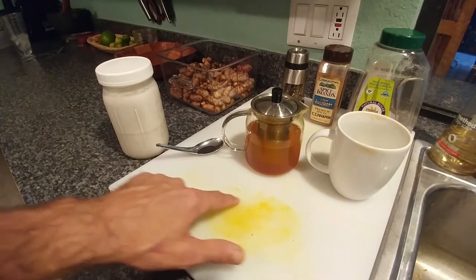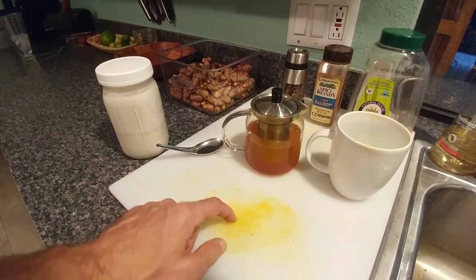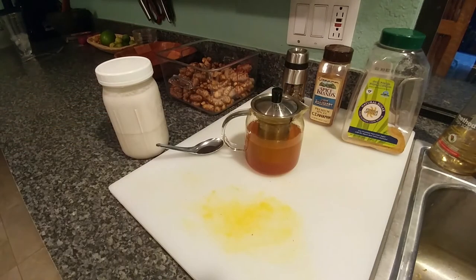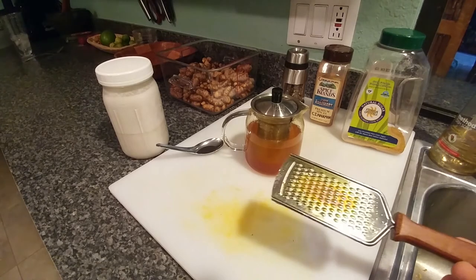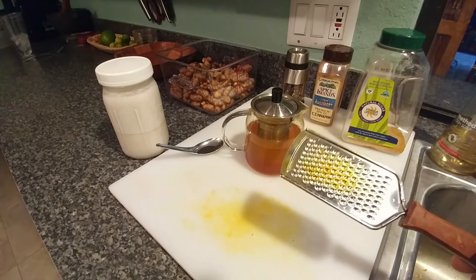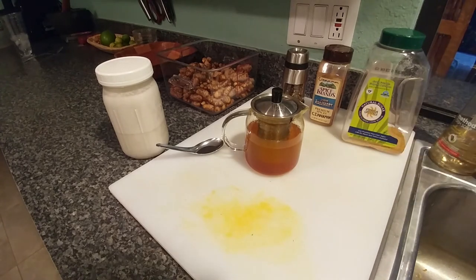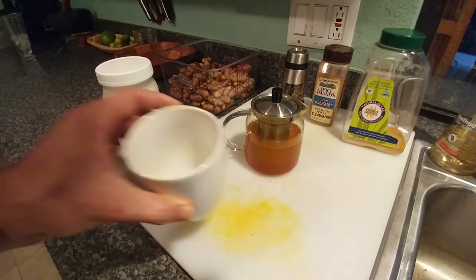Just realize you're going to stain everything — your fingers, cutting board, the cups. It will come off, it just takes a little bit of scrubbing. Even this teapot is pretty well stained. I don't wash it real hard every time because I'm using it for the same thing every day, but it will come off with a little bit of effort.